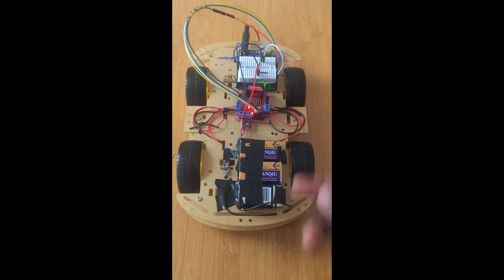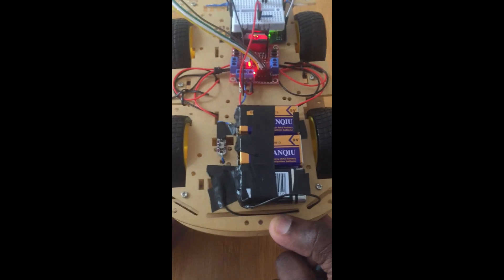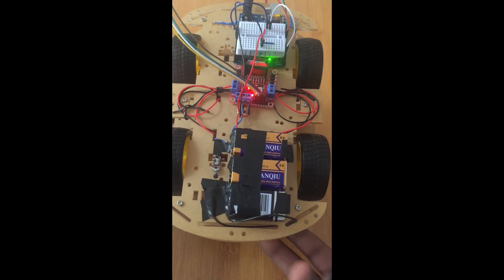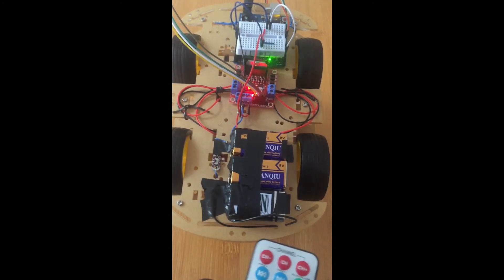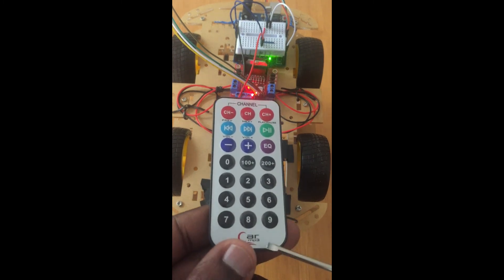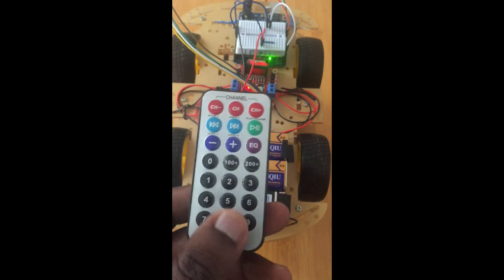I'm going to test while the car is raised off the ground, so I'm going to get my plastic container and place the car on top so I can see how the wheels are going to move with the remote control. Before pressing the remote control I have to first power on, so I'm going to press the switch so that the wheels are powered. According to our program: 2 is forward, 8 is backward, 6 is left, 4 is right, and 5 is stop.